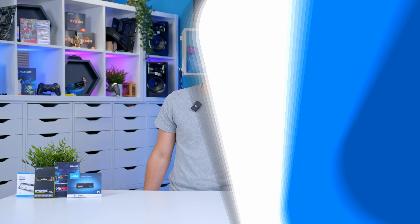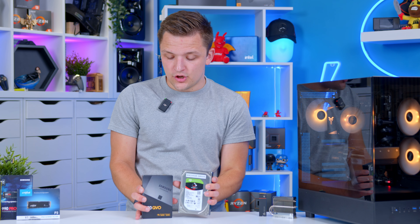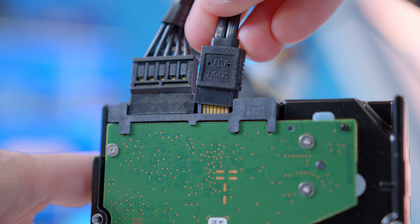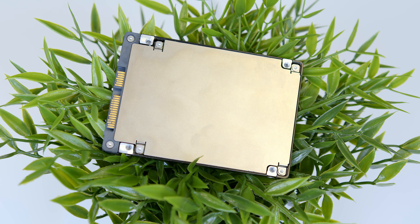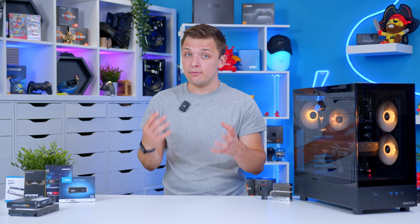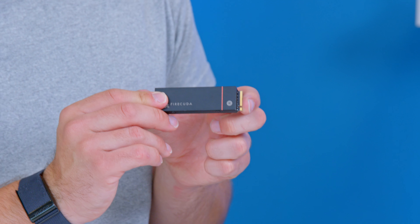The SSD emerged as the successor to the hard drive for mainstream gaming PC builds a few years ago, and started off in the standard 2.5-inch SATA form factor. This used the same SATA connection found on hard drives for both data and power, and was a relatively easy upgrade for those looking to move from mechanical storage to a solid-state solution. Now, these memory chips and controllers have got so small, and cooling has become pretty achievable, that we'll see SSDs in the small M.2 form factor.